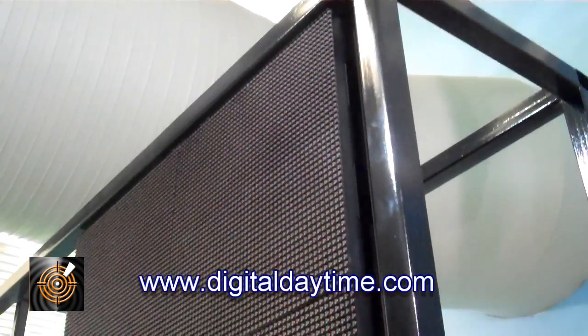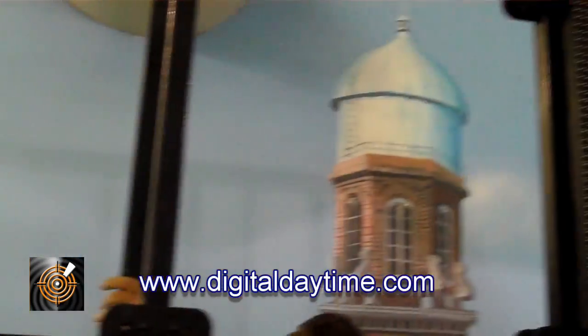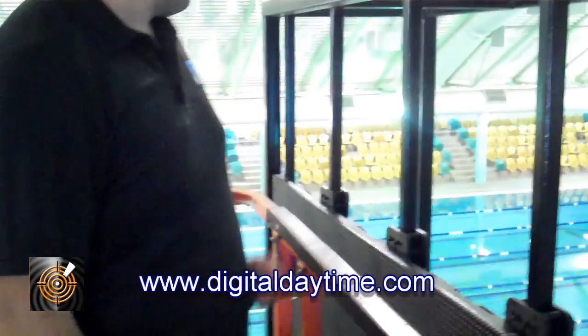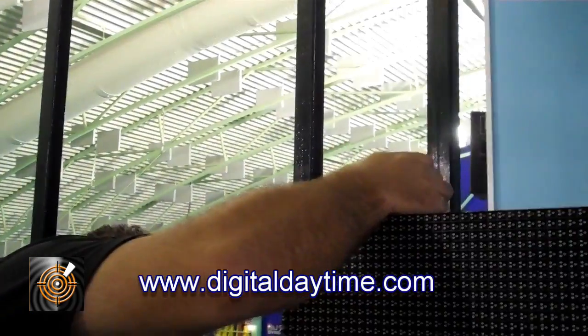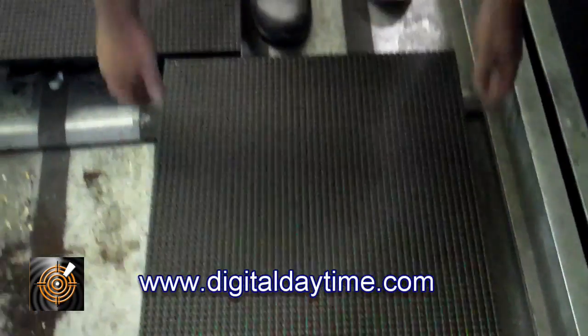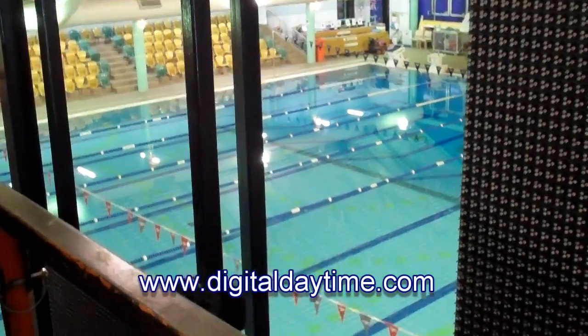We've got one third of the screen in — it's all quite a tight, firm fit, but it's coming together. And now we're down to the last four panels.